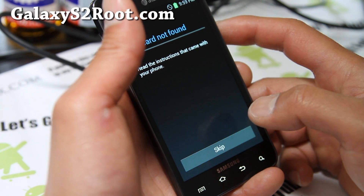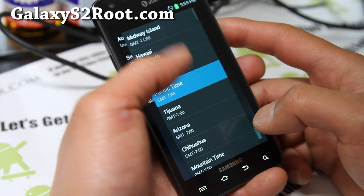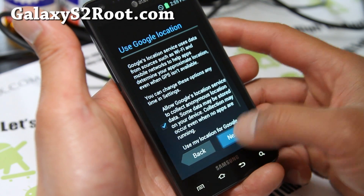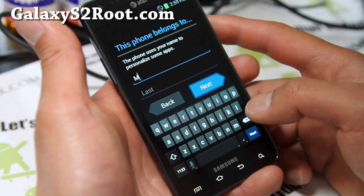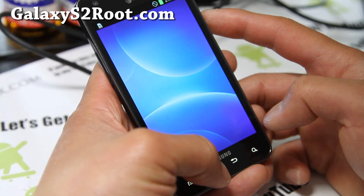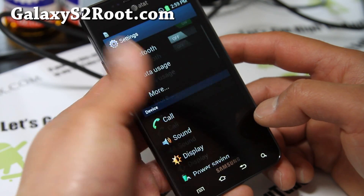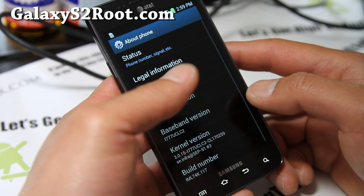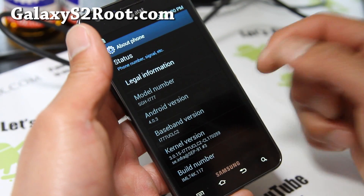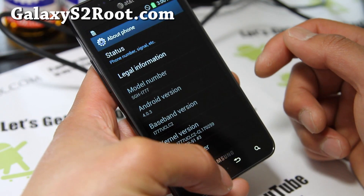I don't have a SIM card inserted but it should work fine. Let me show you the current version number — it looks pretty solid. Android 4.0.3, UCLC2, and the radio has been updated to IMLK 74K.